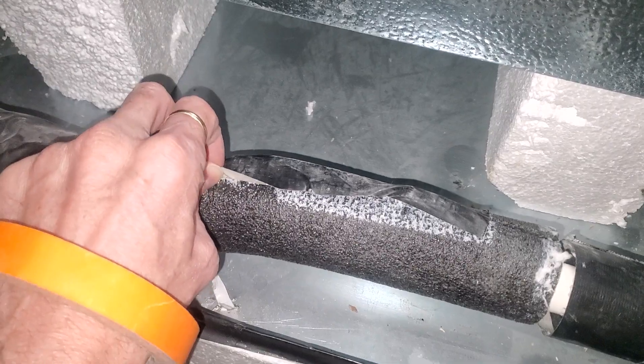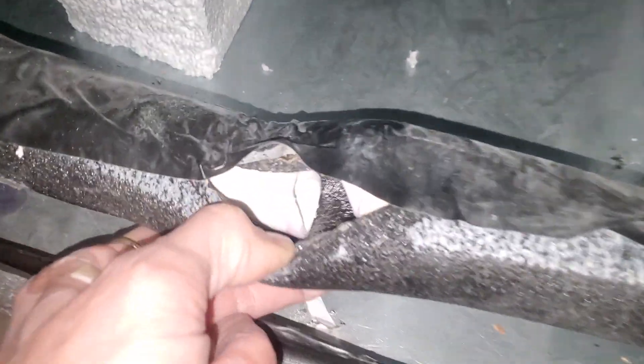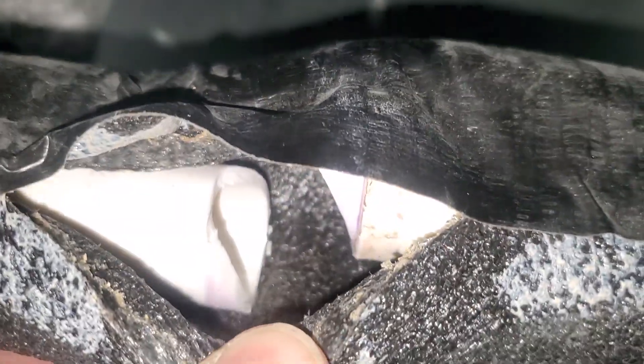I took a peek and sure enough that bump is because your drain line is completely broken — just busted.